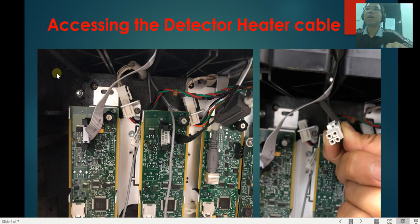For the detector heater cable, it will be on the right side of the GC. Once you remove the cover, you should be able to see the front detector heater cable here and the back detector heater sensor cable here. If you unplug one of these, it will look exactly the same as the one on the inlet.